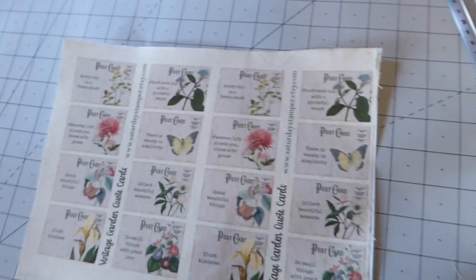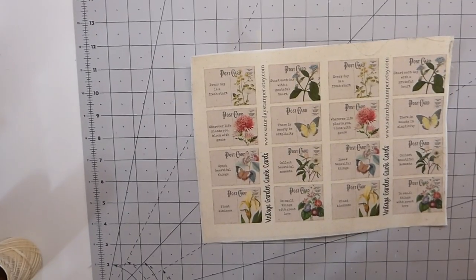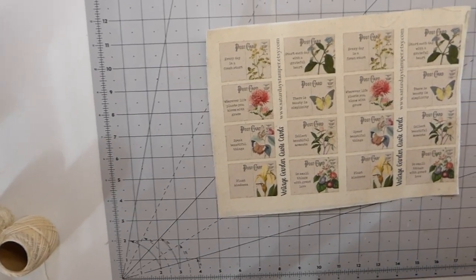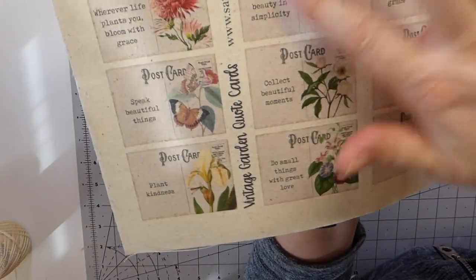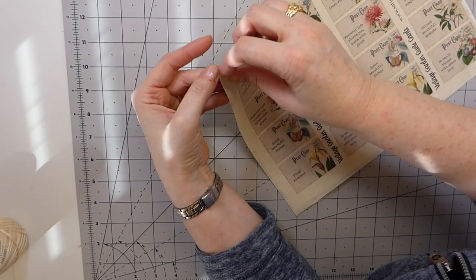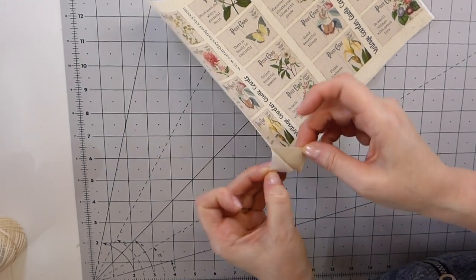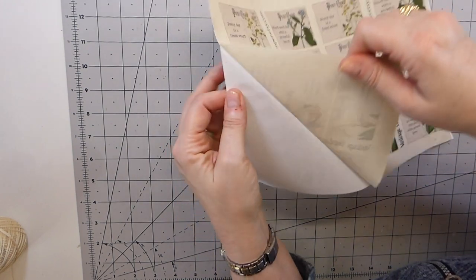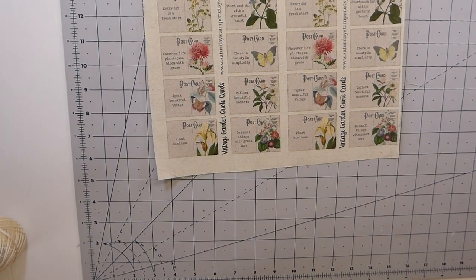Let me get some lights on so you can see slightly better. Oh, isn't that adorable — it's come out beautiful, I absolutely love it! I'm so happy with how this came out. Now all you're going to want to do is peel off that backing.